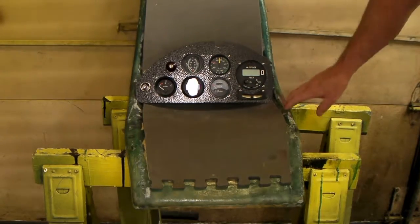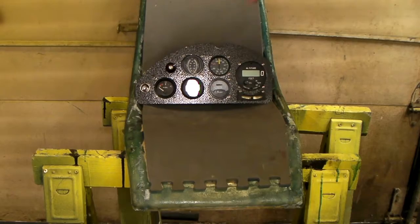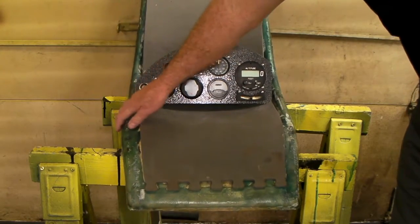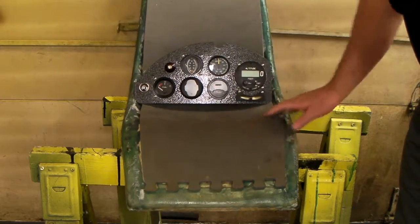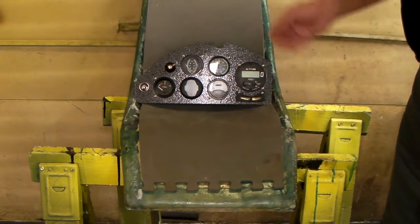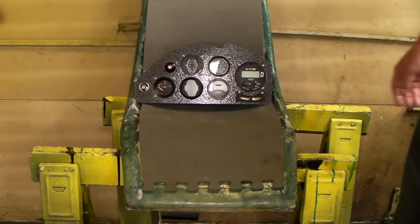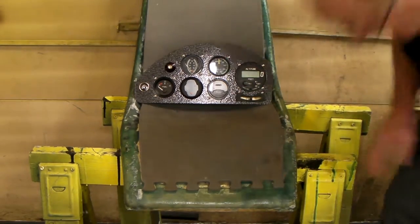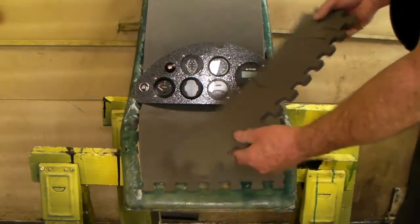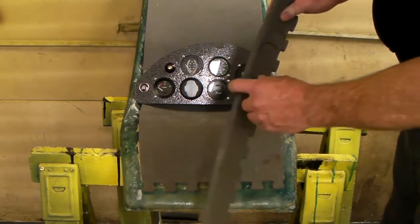I've repaired a lot of the cracks in the fiberglass in the seat and added more fiberglass on the sides to strengthen it. Just layered it on there — put a couple layers in some places — so it's pretty thick and strong now. I also added this foam, which is really an anti-fatigue mat.